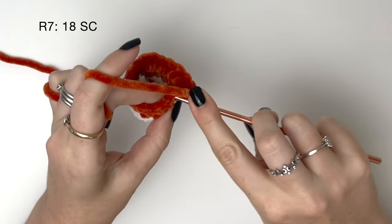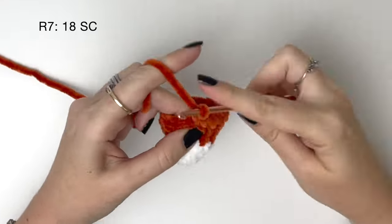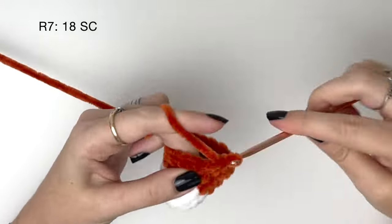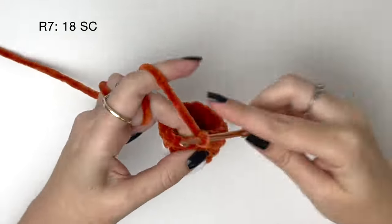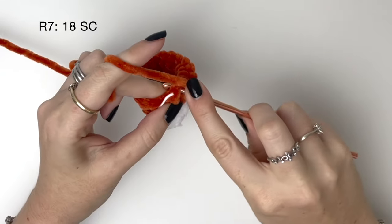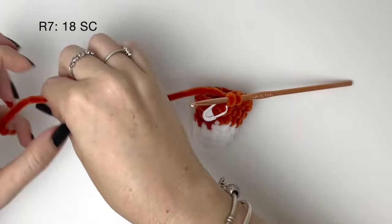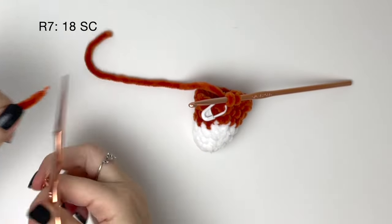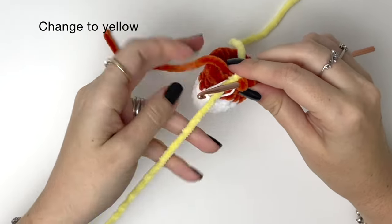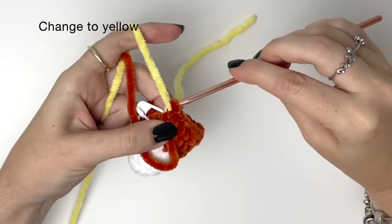In round seven we just do 18 single crochet around, but stop on the last stitch because we're going to change to yellow. Here's the last stitch of round seven and I'm stopping before pulling through the final loop. Once again I'm twisting the new colour under the old colour before pulling through. As I said before, you can do the colour change however you prefer.